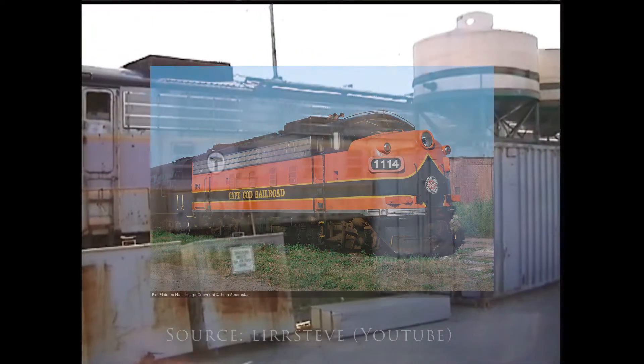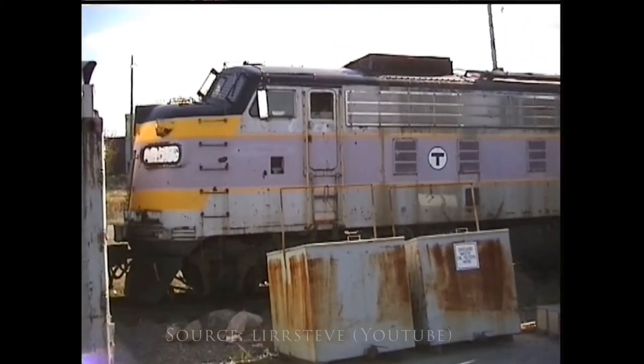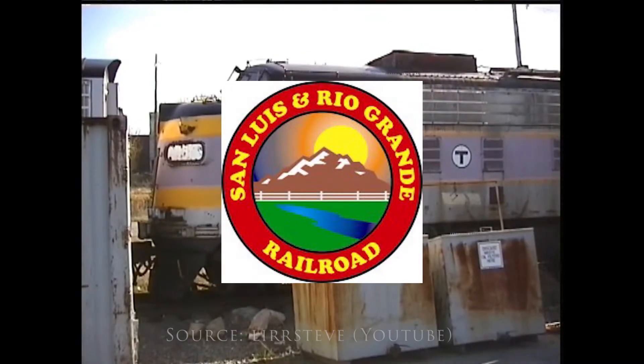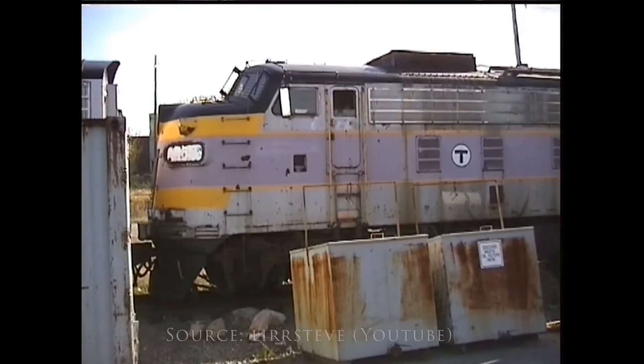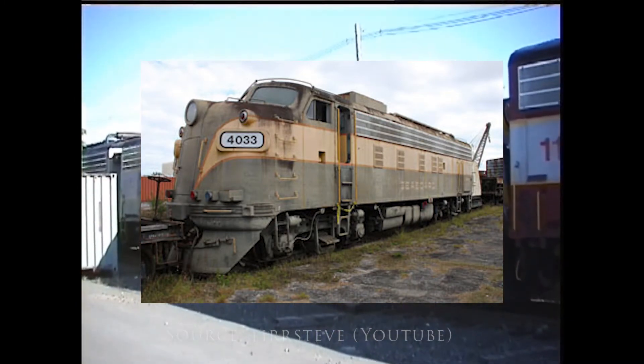So where can you find them now? Well, there aren't too many left, but here's what I've been able to gather. FP10 No. 1100 is presumably still in operation at the San Luis and Rio Grande Railroad. No. 1101 is at the Gold Coast Railroad Museum, non-operational, now numbered 4033.